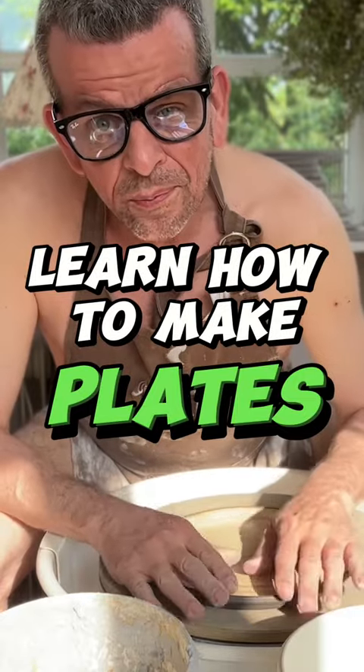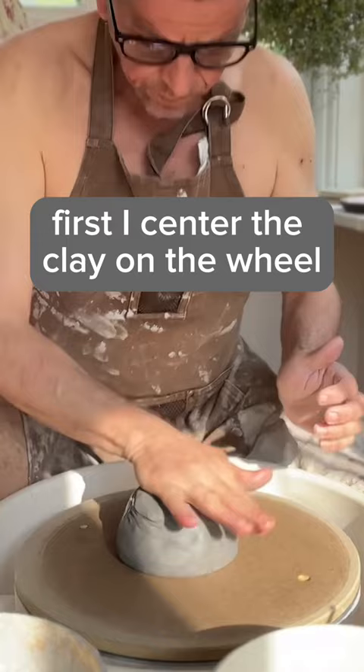Today we're going to throw plates. First I center the clay on the wheel, then I cone it up and down to align the particles and remove any air bubbles.